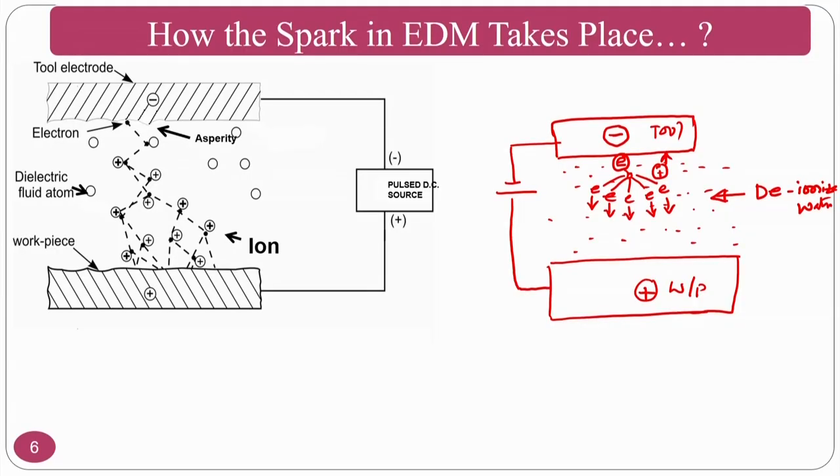This chain reaction generates millions and millions of electrons that move towards the workpiece (the positive terminal), and the kinetic energy of all these electrons converts into thermal energy. That is why there will be a spark, and this spark removes the material by melting and evaporation — that is how the spark is generated.